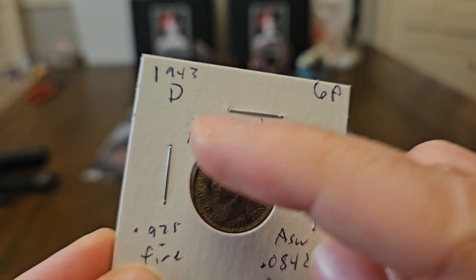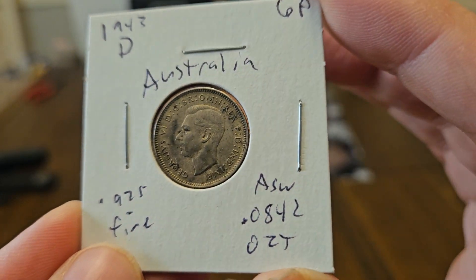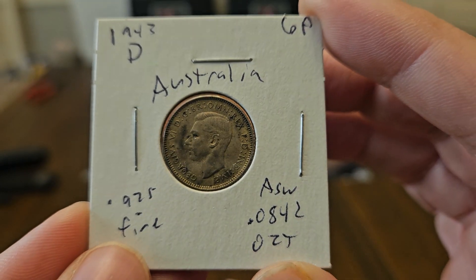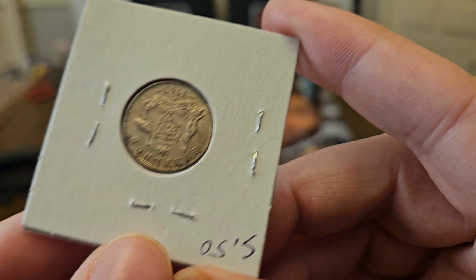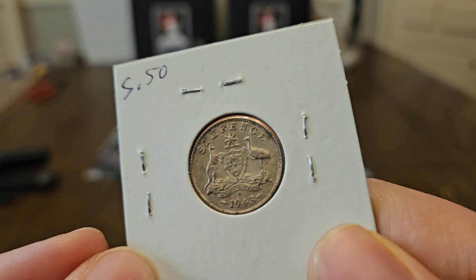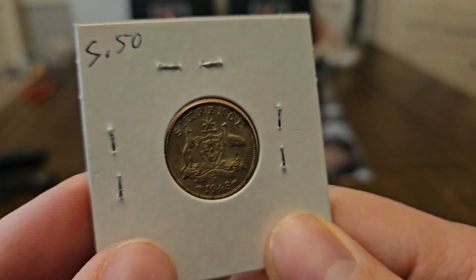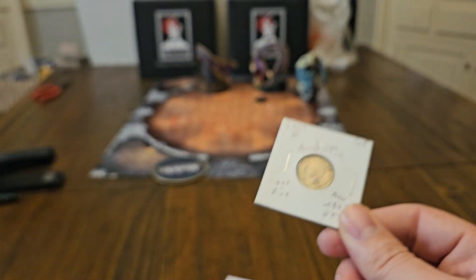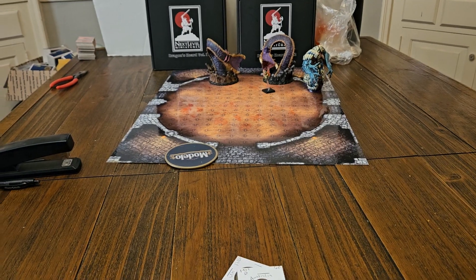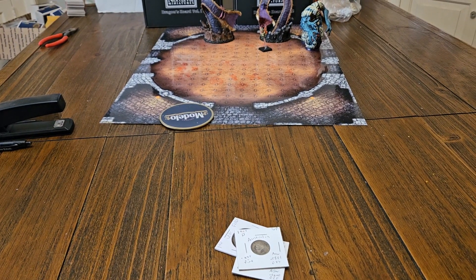1943-D, Denver mint Australia. Yes, that's real — Denver made their coins during the war, and so did San Francisco. $5.50 for a 1943-D. But why on earth would I pay that much? I paid $65 an ounce for these coins. Oh my gosh.